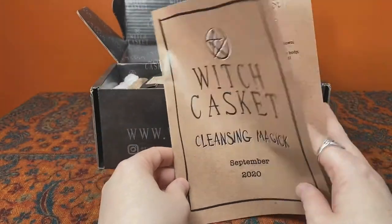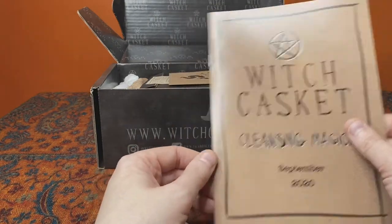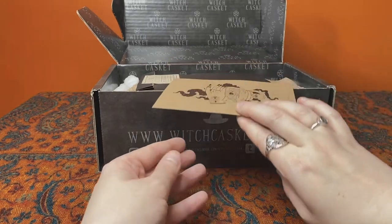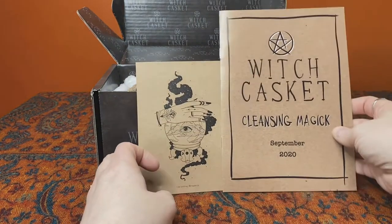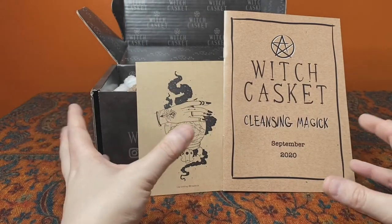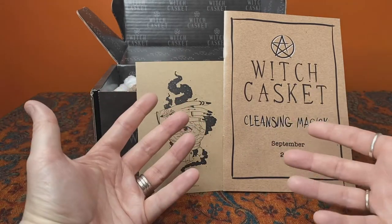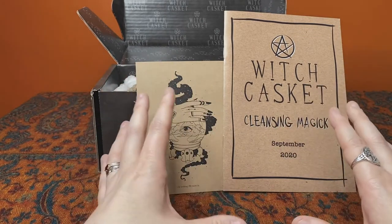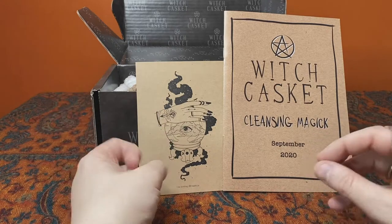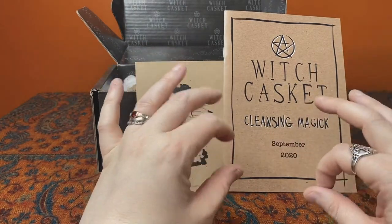In every box you get a lovely booklet that explains what everything is, but I never look at it first — I always explore the box and then go to the booklet at the end. One of the things I always talk about is how I love the branding for each box, because each box has its own unique aesthetic — different colours, symbols and vibe appropriate to that box but within the overall Witch Casket branding. The self-love box in February was all pink and black, and the moon magic one was all black and silver.